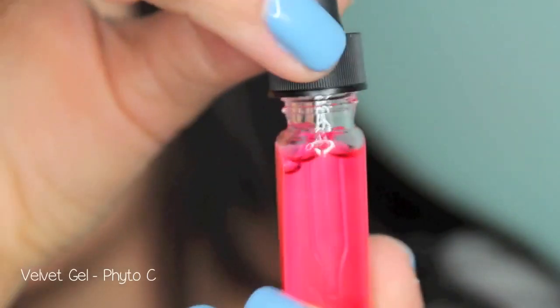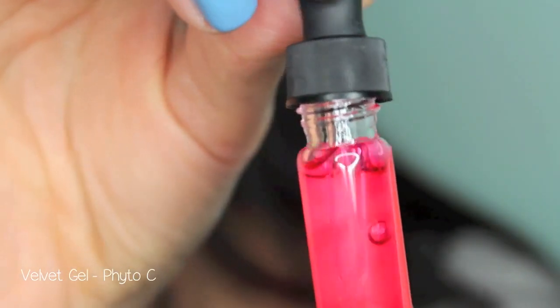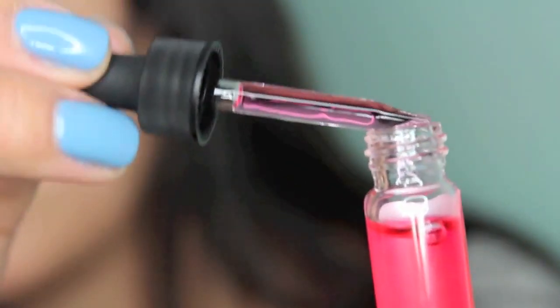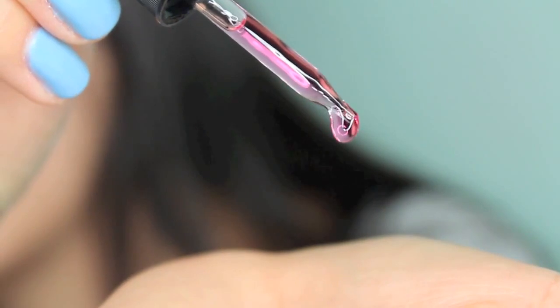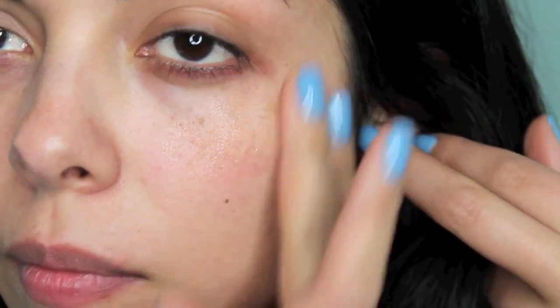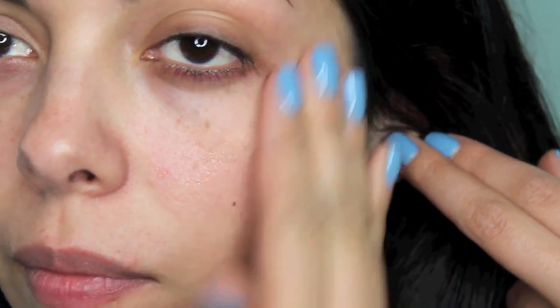Now the first thing you want to do is prep your skin for foundation. I'm going to be using Fido-C's Velvet Gel. This product is found in the newest Ipsy bag, so that's where you can get it. This product is actually going to help reduce the appearance of fine lines and wrinkles, so I'm applying that to any of my problematic areas around the eyes, around the mouth, anywhere that you think you've got those wrinkles that are starting to show.